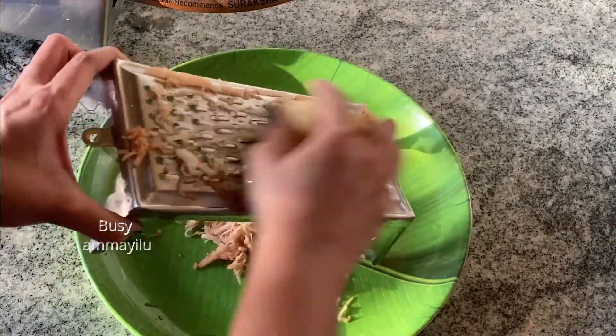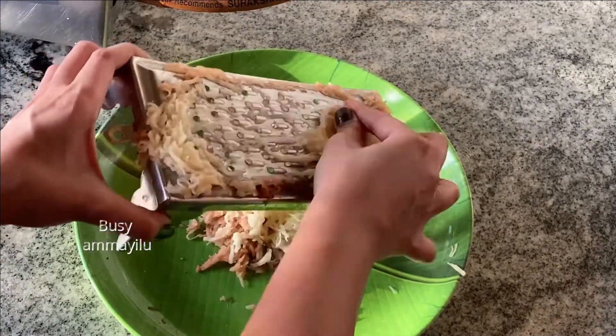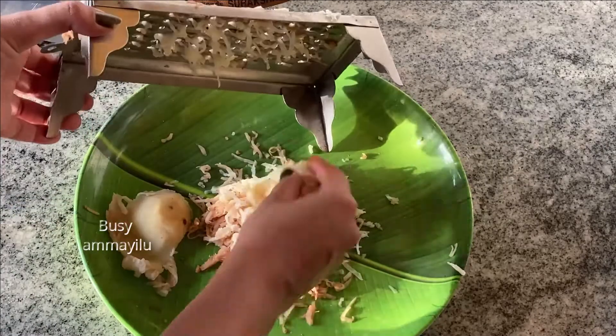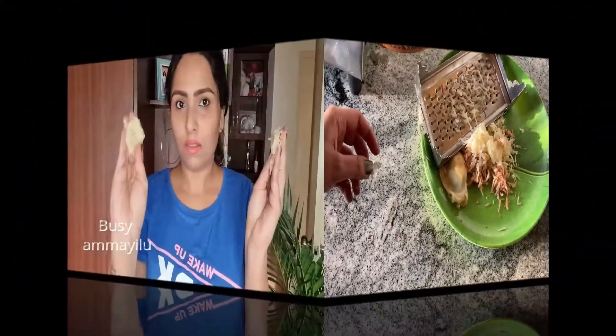After that, let's try to use a small plastic bag and fill it with water and put it in the fridge. Now, you can relax for 15 to 20 minutes.